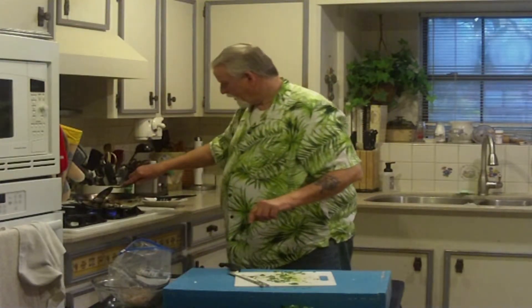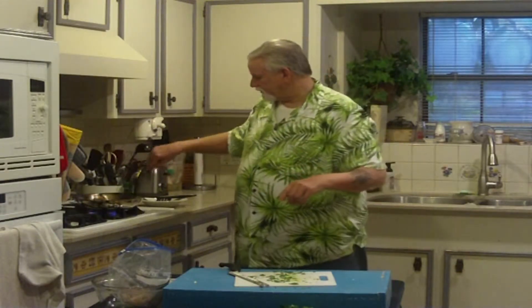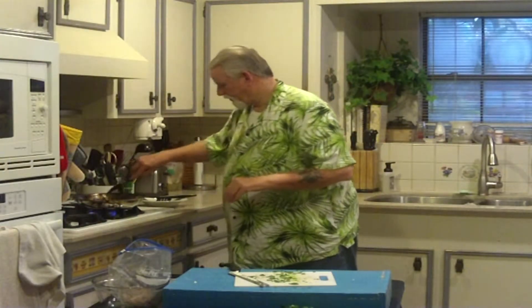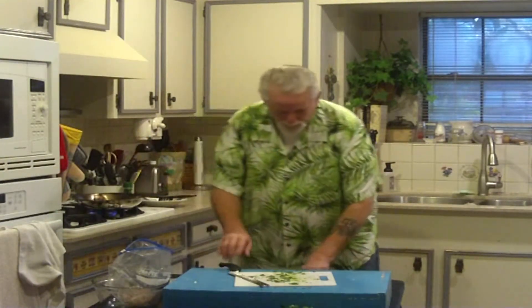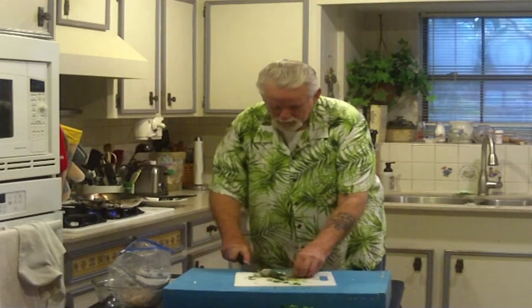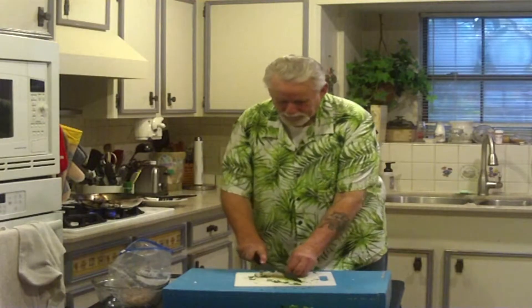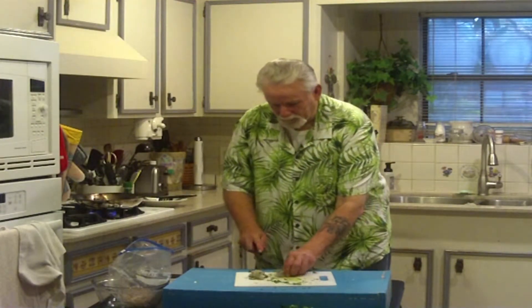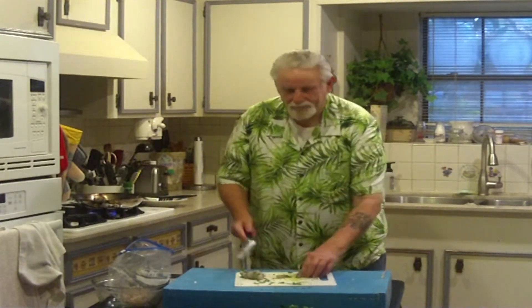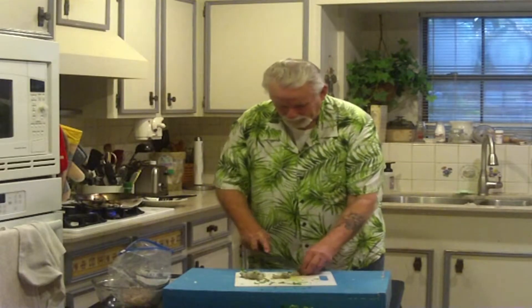I'm going to turn it up just a bit, just enough for that garlic to start releasing all the flavors. While that's going, I'm going to take the shrimp and cut them up into small pieces. You can put the whole shrimp in there, but I find it easier to cook and it's kind of like just one little bite here and one little bite there.